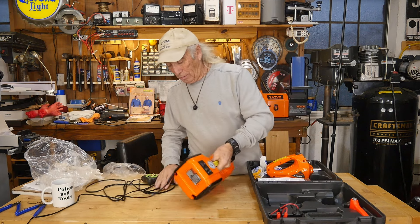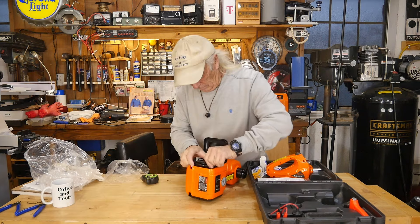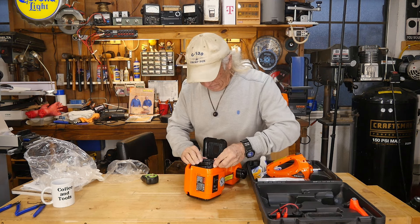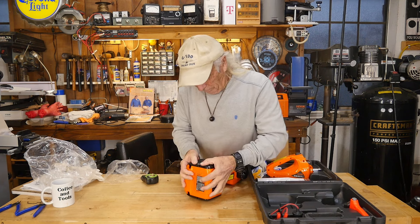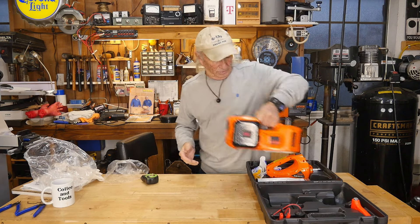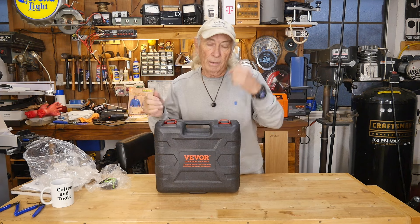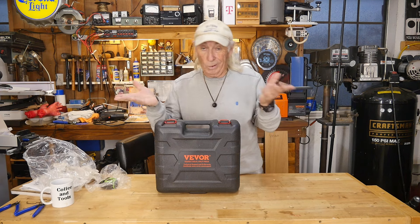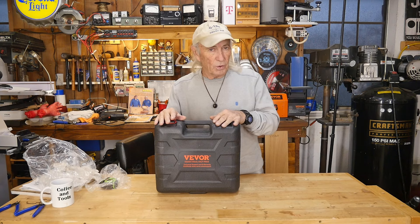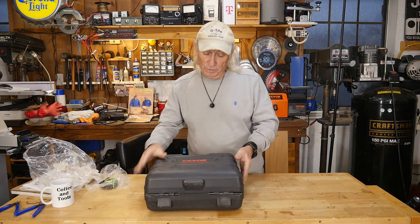One last question: can the cable store inside the case? It's a little tight but yes — the whole cable fits inside. There we go, closed up with everything in one piece. A link will be in the description to find this kit, and I'll include an affiliate link for wheel chocks on Amazon. This jack could also be used anytime you need pressure to push something apart.